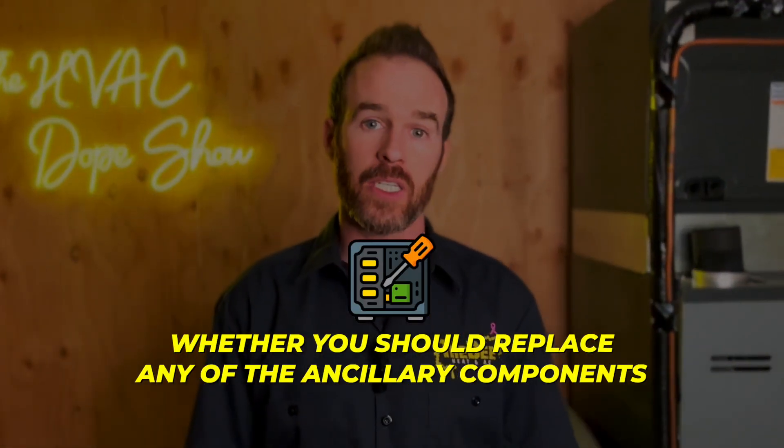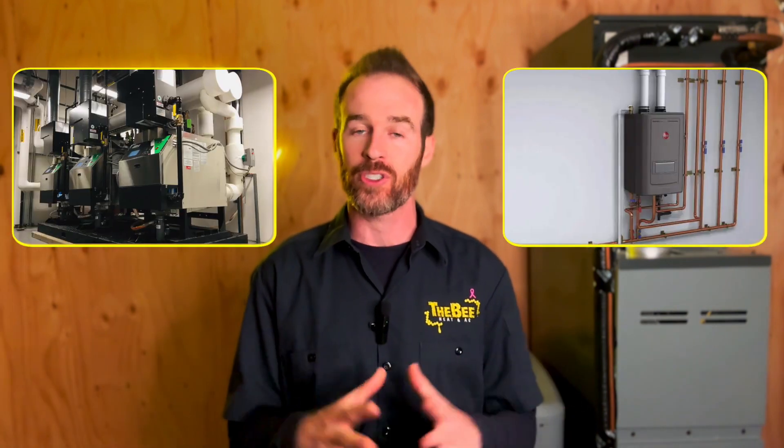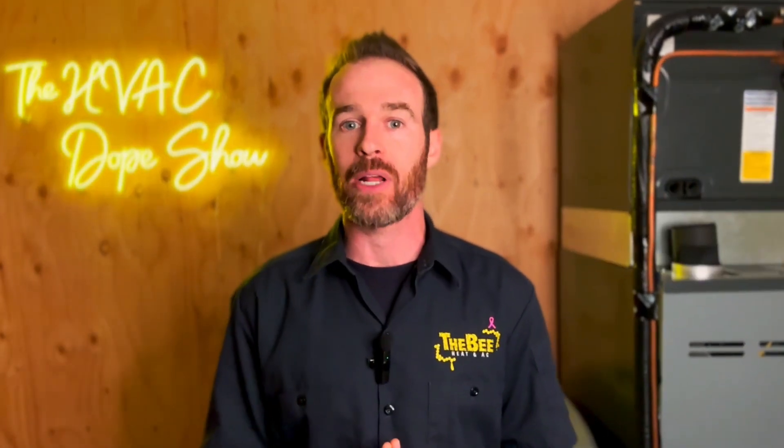If you are replacing your boiler and wondering whether you should replace any of the ancillary components in addition, you've come to the right place because we will answer that in this video and more. And if you're on the fence about what type of boiler to get, at the end of this video there'll be a video link about one of our favorite combi boilers on the market, the Triangle Tube Instinct, and a video providing a head-to-head mashup between cast iron boilers and high efficiency boilers.